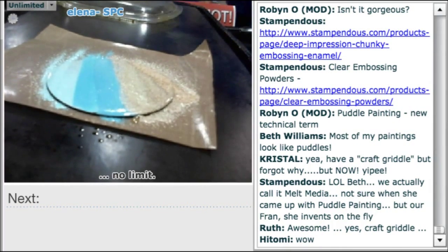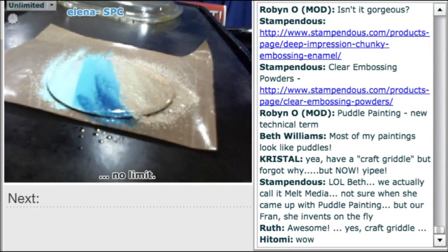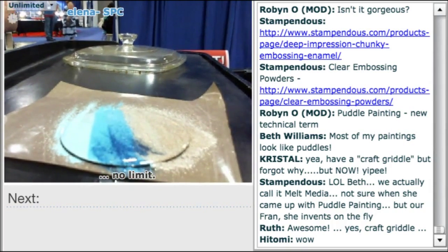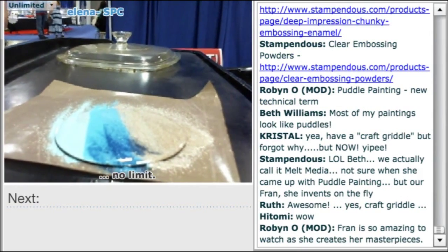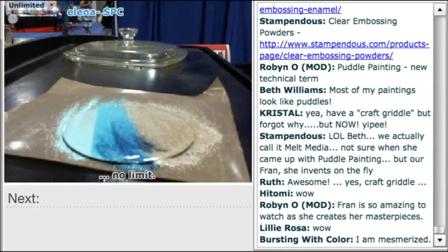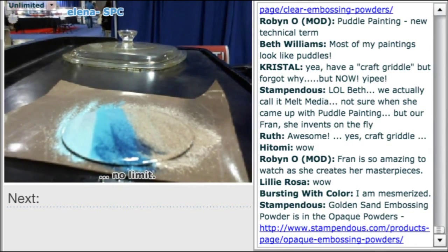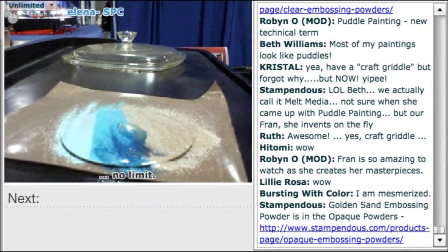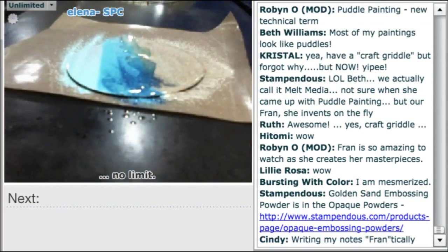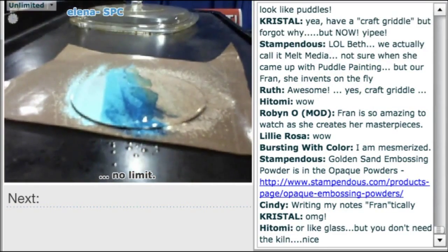Pacific blue clear powder is added and it melts beautifully into the opaque colors, adding instant texture and dimension. It's the same clear color used to create the puddles earlier. Now the fun part: placing a puddle piece onto the scene immediately creates a little wave coming across the beach.